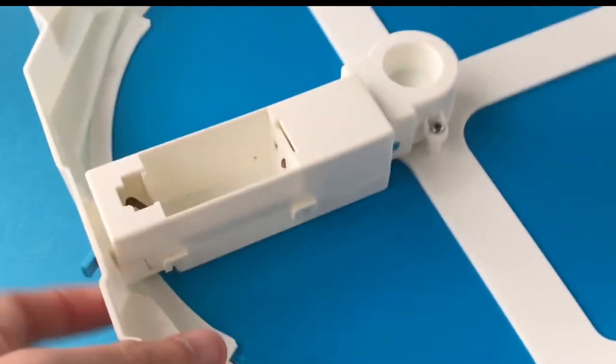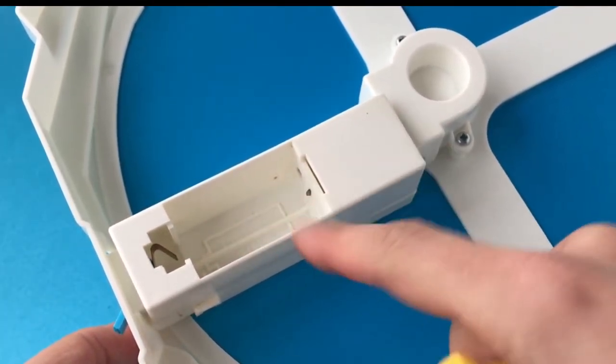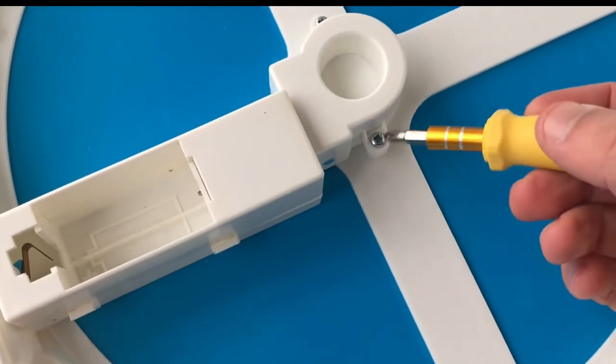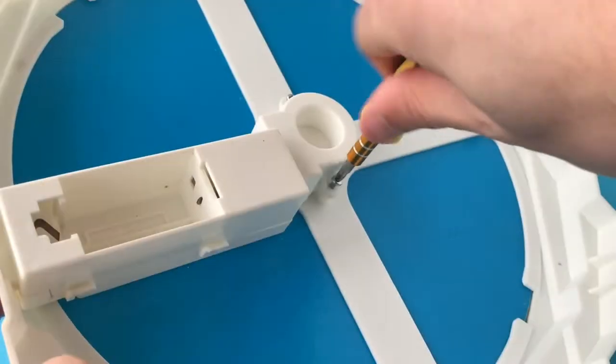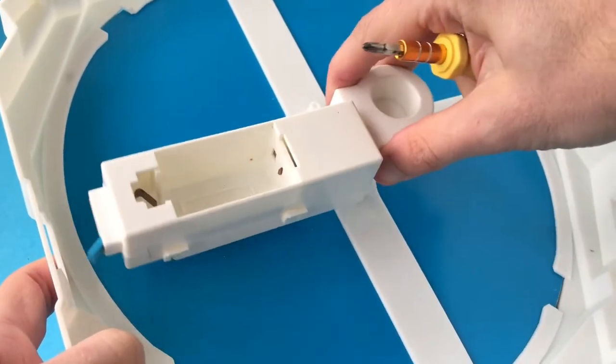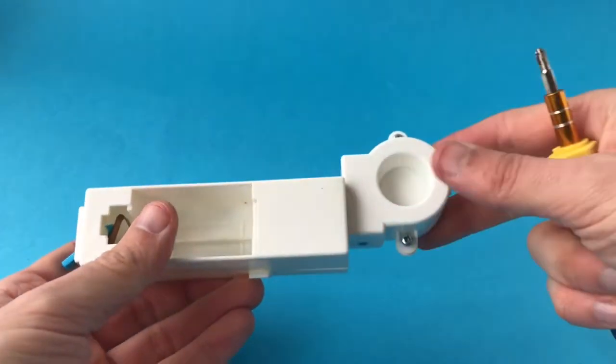So the next thing to check is the electrical connections inside this battery compartment. In order to do that we're going to unscrew these two screws here so we can lift this whole thing out. With that disconnected, the battery compartment comes out nice and easy.